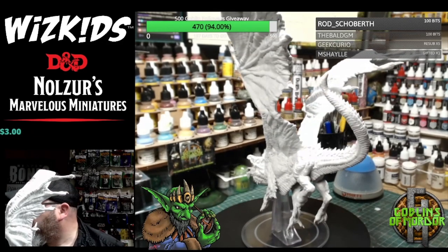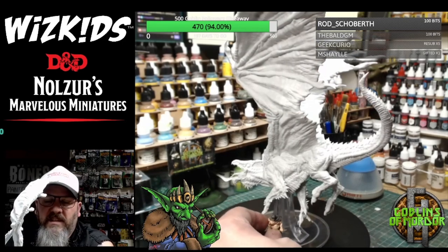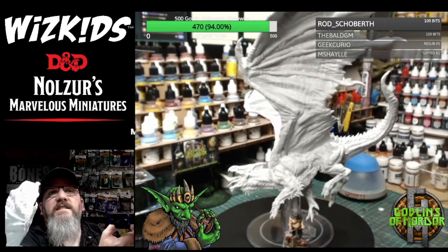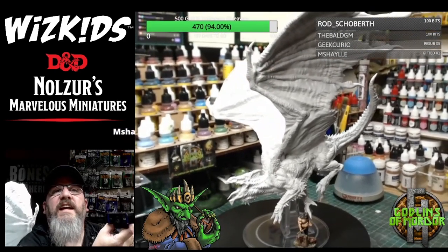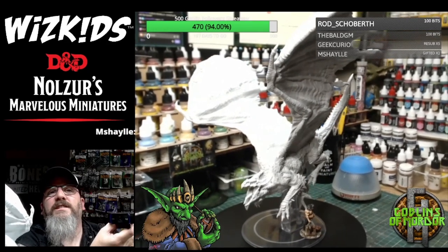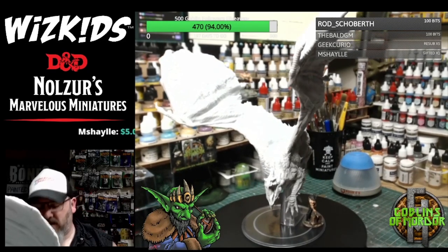I shall put my little scale mini here so you get an idea of the size. There he is — the tiny human-sized WizKids mini is at the bottom there. That's just to give you a scale of how big this Adult White Dragon is. Absolutely mental-sized big.